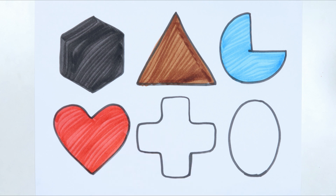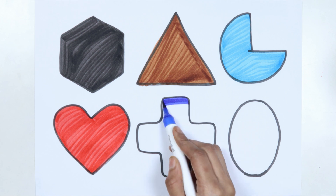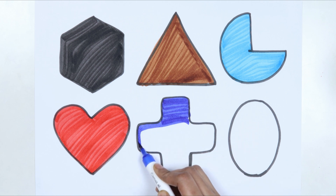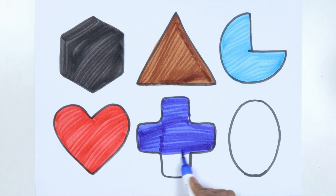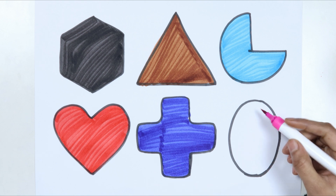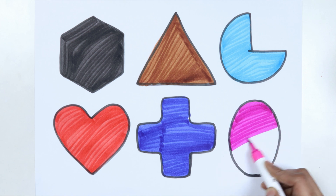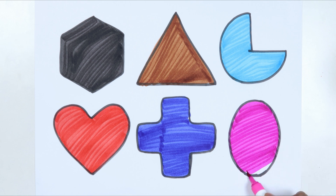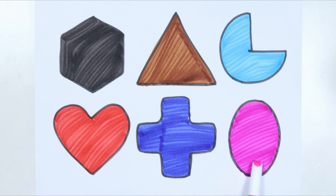Hard blue color, cross pink color. Ellipse. Hexagon, triangle, pie, hard, cross, ellipse.